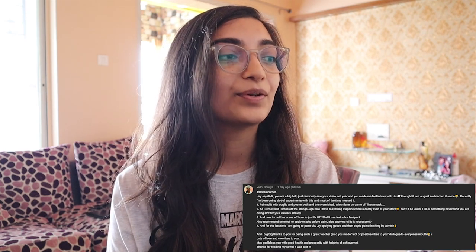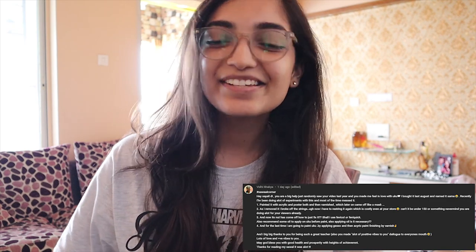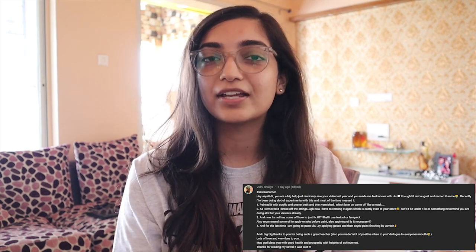Vidi painted her ukulele and it came off as a mask, and she has to restring the strings now, which is costly — even at my store, Ufinity. She asks if it can be under 150 or something. You do you — if you want to buy 150-200 rupee strings, go for it, but I personally didn't feel good about cheap strings. The quality is really bad, so I prefer investing in quality products.